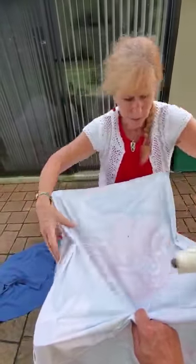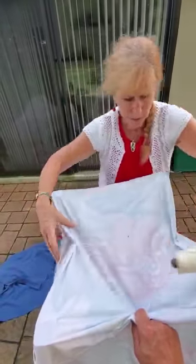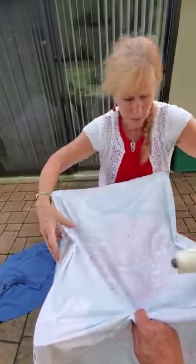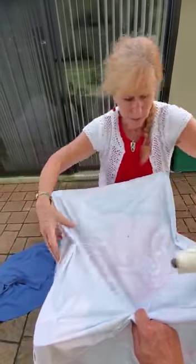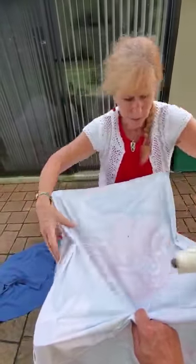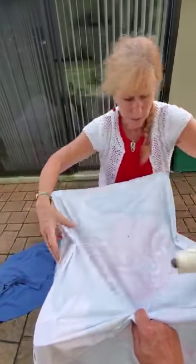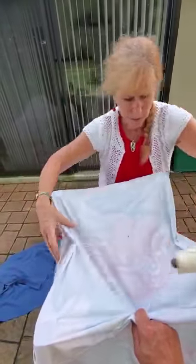I could use string if I want to, and I could use twine, and I could wrap this to make it a more interesting sculpture. It always helps if you have someone else's hands to help you with this. I could just keep wrapping this around and tying it off and make it a very interesting sculpture out of these three tables.